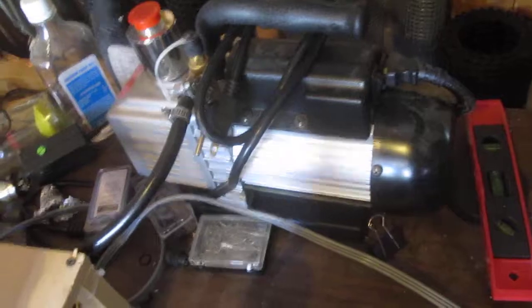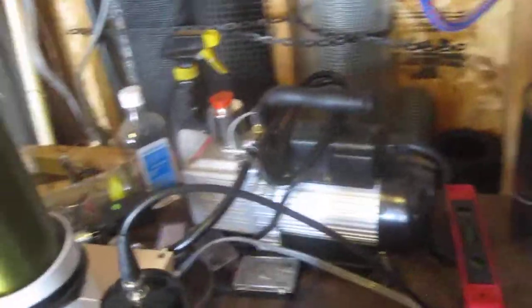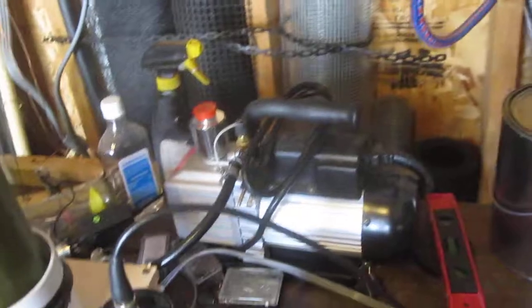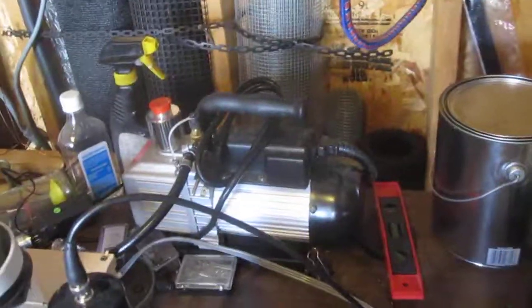I already have some of the pieces, like this refrigeration service pump, which I could use as a roughing pump, as well as some thermocouple gauge tubes and some electronics I made to run them. So I have a lot of the pieces, and some of the missing pieces would just be stuff for the diffusion pump. And I'd be well on my way to making a lot of projects.